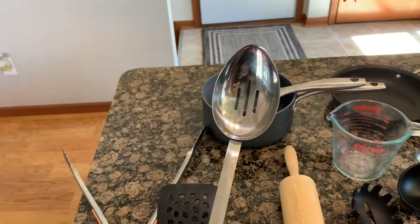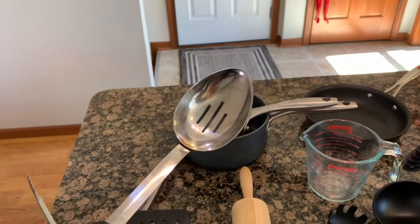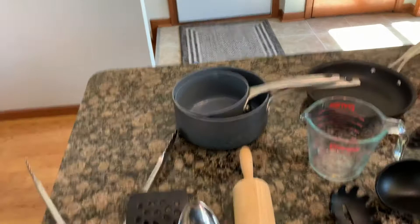This is a slotted serving spoon. See how there are slots in the middle? That's good for picking up corn out of a liquid, or green beans out of the water they're cooked in. This is what you want to use if you want to get the chunks out of soup without too much broth — essentially separating solids from liquid.